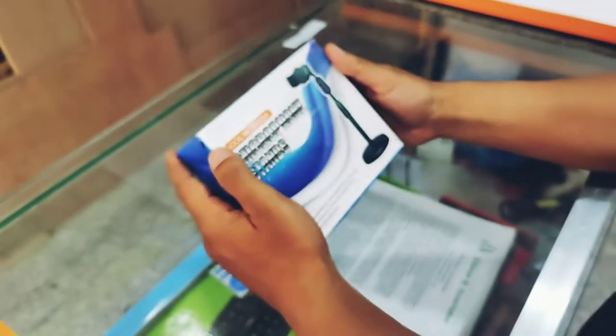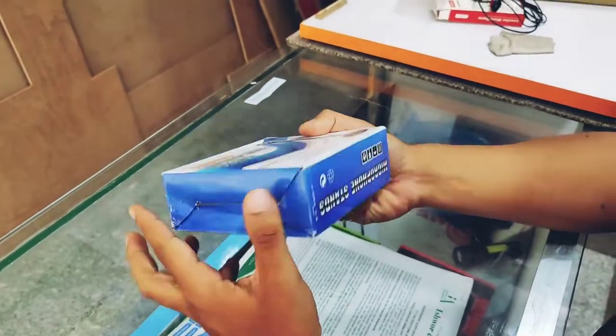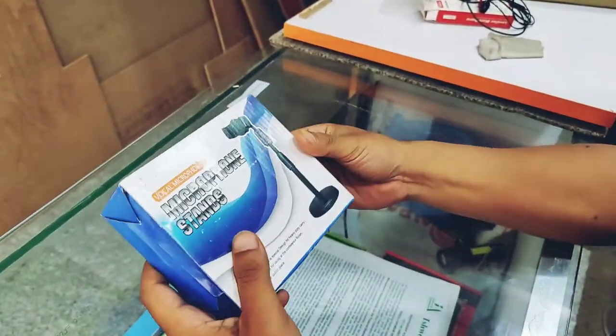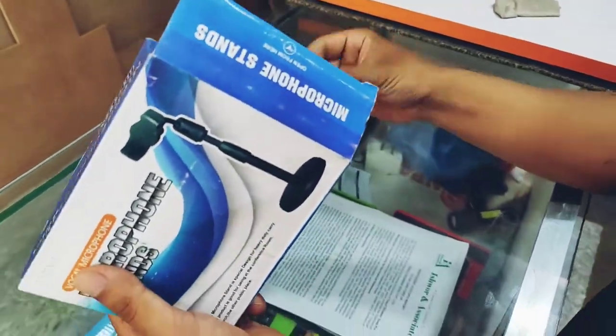Hello, welcome back. After a long time, today we are going to have a stand on the microphone. This is the package of microphone. We are going to have a microphone holder.